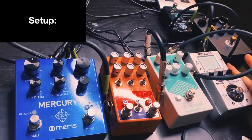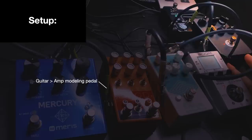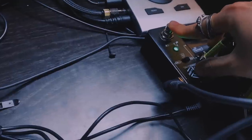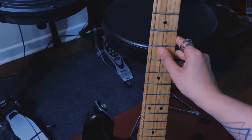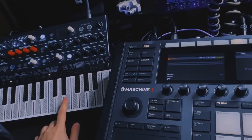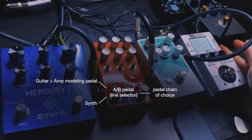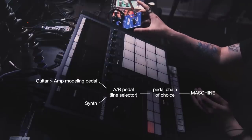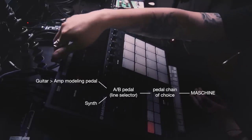I'm gonna show you exactly what's happening on the machine while I'm producing. First let's talk setup. Right now I have my guitar plugged into an amp modeling pedal, and from here it goes to this A-B pedal. My synth is also plugged into this A-B pedal — it's a great small footprint solution if you don't want to use a mixer, so I can switch between guitar and synth very quickly. From the A-B pedal it goes to this pedal chain. I'm using Maschine's internal audio interface; this last pedal right here is a reverb pedal that outputs a line level signal going into Maschine's line input.